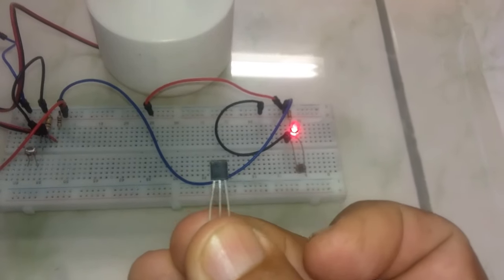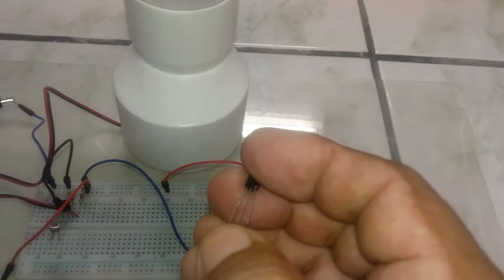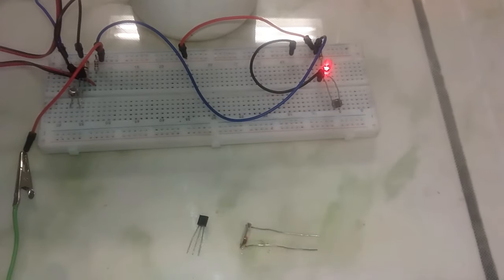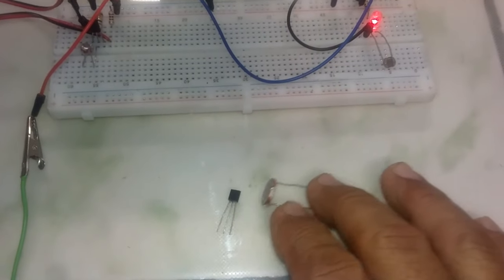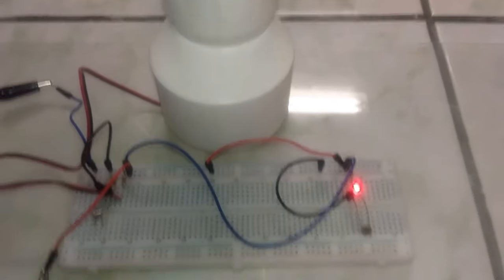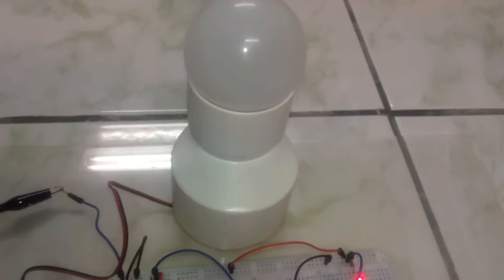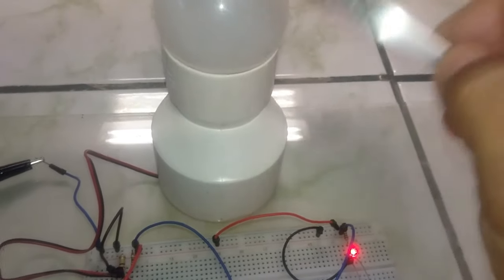We will use the 2N2222A transistor, which is NPN — meaning the base is positive. Both the transistor and the LDR are very cheap and economical components, so we can easily build this project. We can make a personalized lamp, which is the beauty of these projects — doing it ourselves and having the satisfaction of having created something. Here we have a lamp.